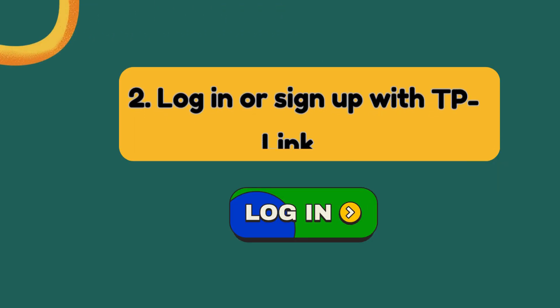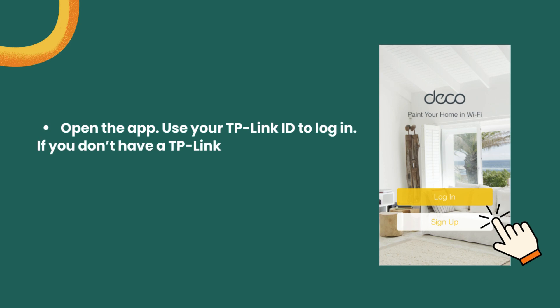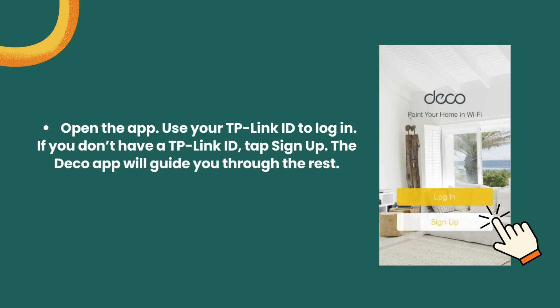Step 2: Log in or sign up with TP-Link ID. Open the app and use your TP-Link ID to log in. If you don't have a TP-Link ID, tap Sign Up. The Deco app will guide you through the rest.